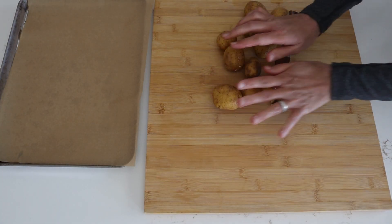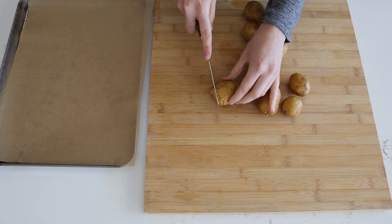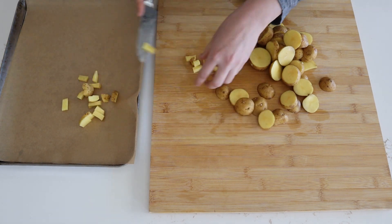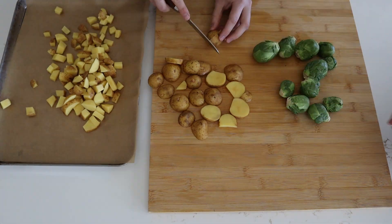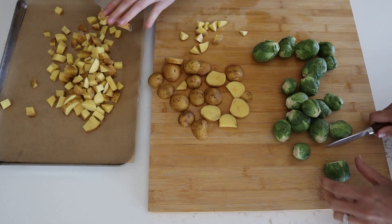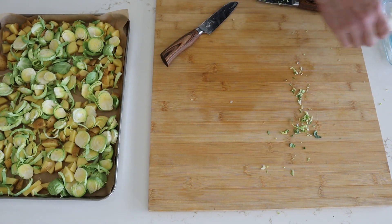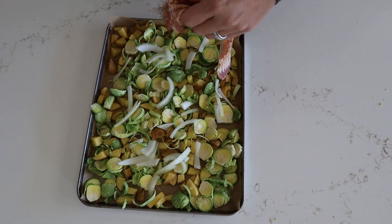Hopping right into it, we set our oven to 400 and while that's preheating we went ahead and chopped up our potatoes along with our Brussels sprouts. This is optional but if you're onion lovers like us, we just threw some onions on there.